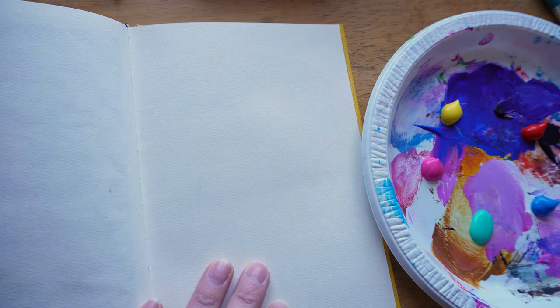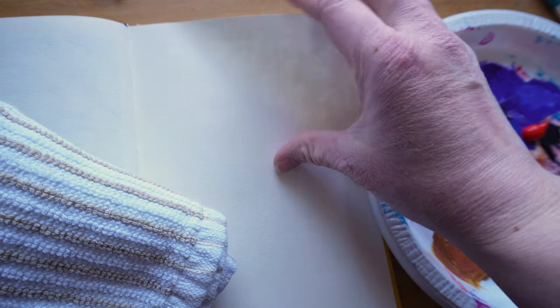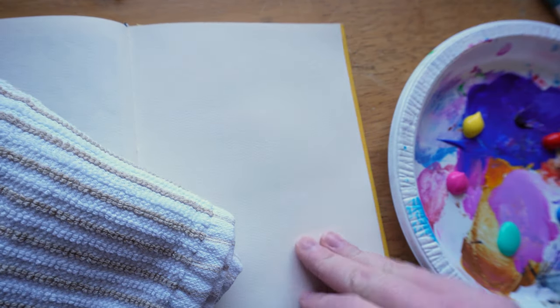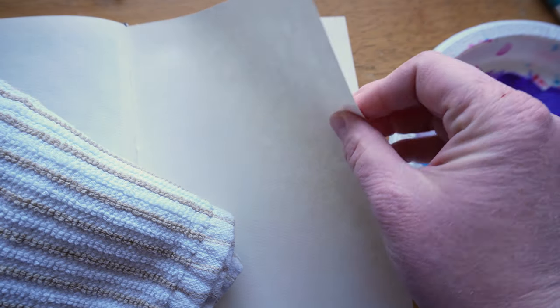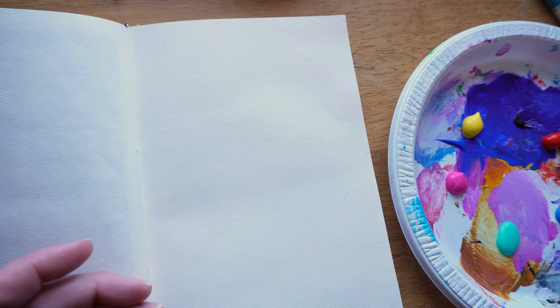Let's get started. We have our paint clothes on and our surface to paint on, whatever you choose. A flimsy paper is not recommended — this sketchbook is pretty good, it will ripple a bit but it's okay. A cloth is good to have on hand. So without any further ado, let's start with our first one.